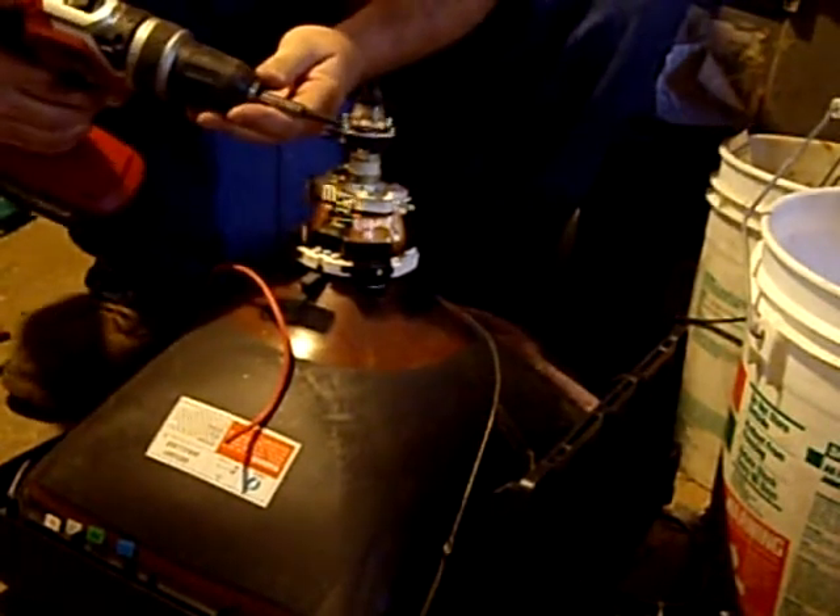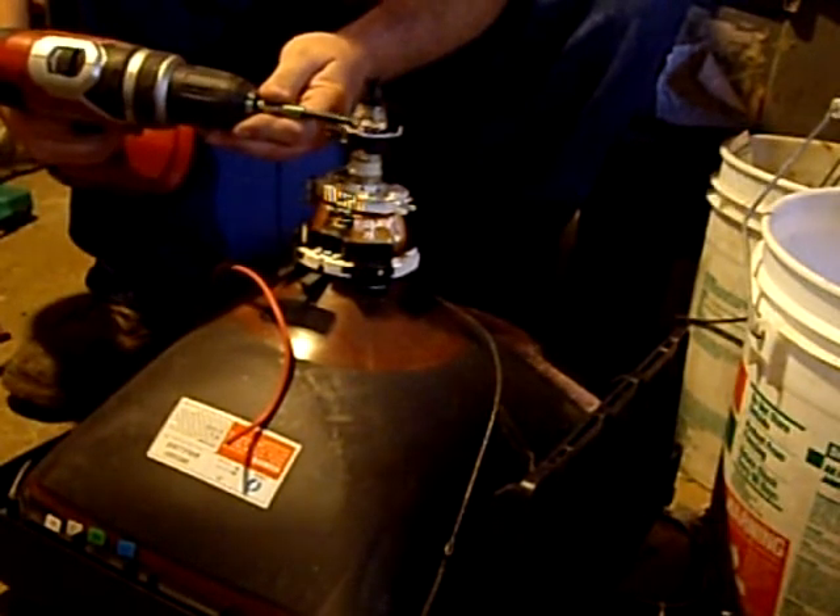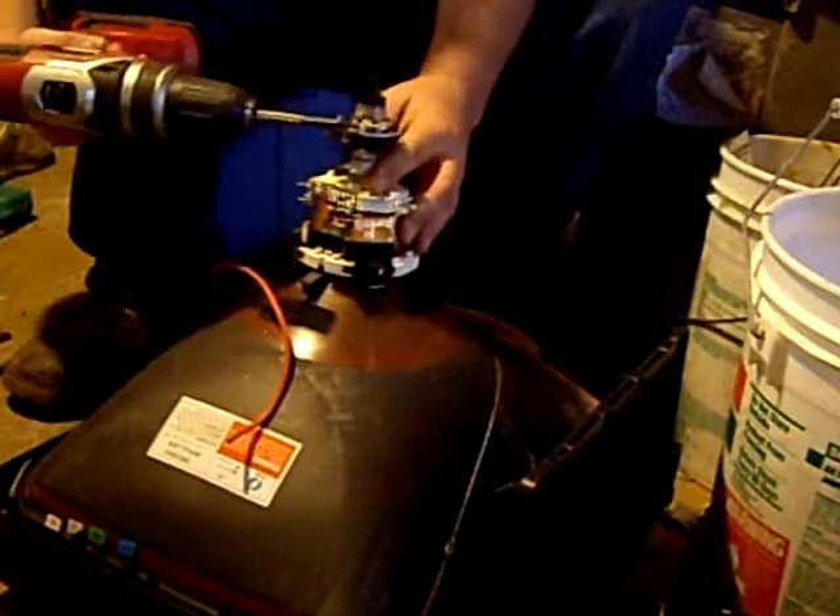I take these off because it makes it so much simpler. A lot of guys like to smash this thing to get it off, but that makes a mess and causes things to get cut.